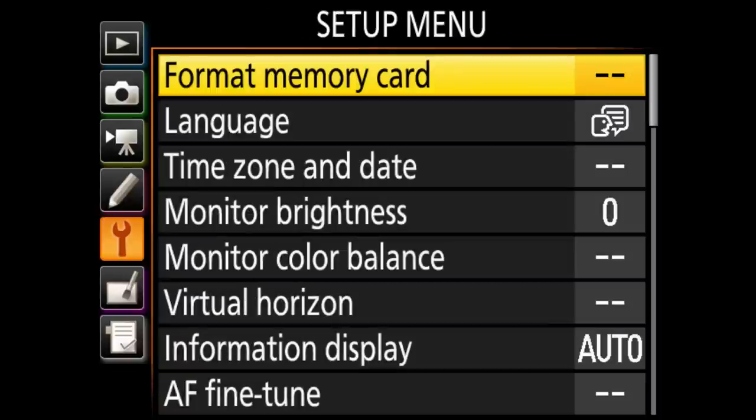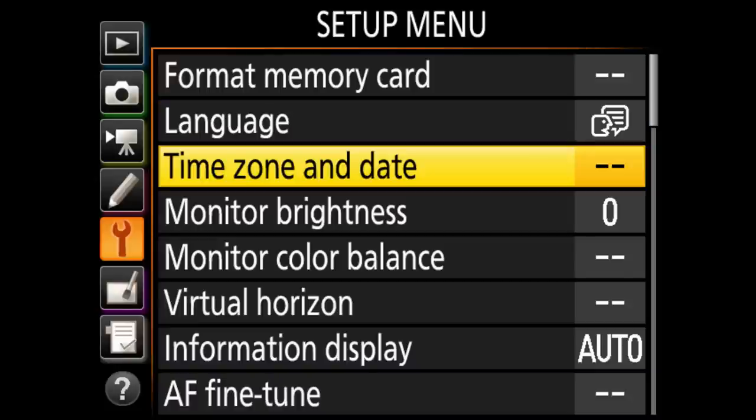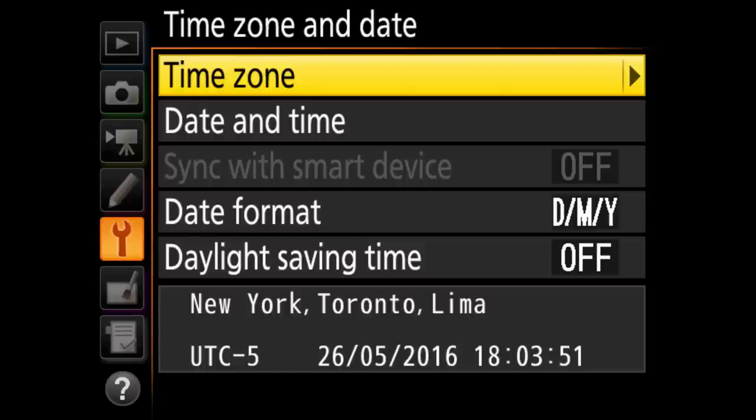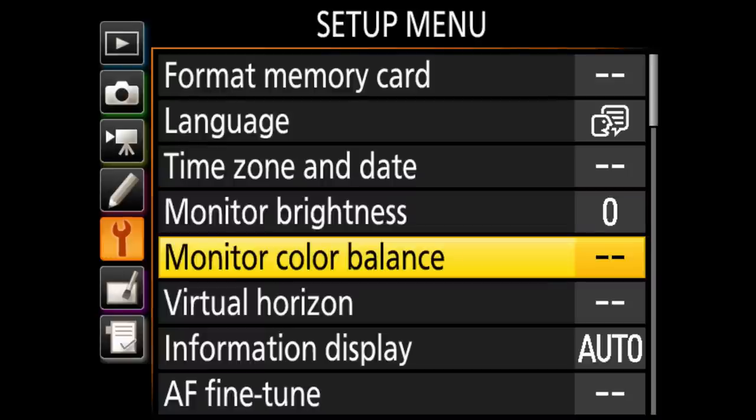In the setup menu, format memory card is where you go to reformat a card — it will prompt you before doing so. Language you can change to whatever language you want. Time zone is where you set your date and time. Monitor brightness I leave at zero — I like a uniform setting for a good representation of the image on screen. Monitor color balance is something you can also tweak.